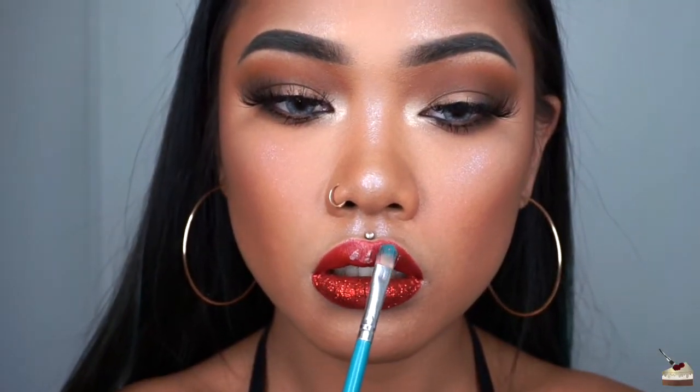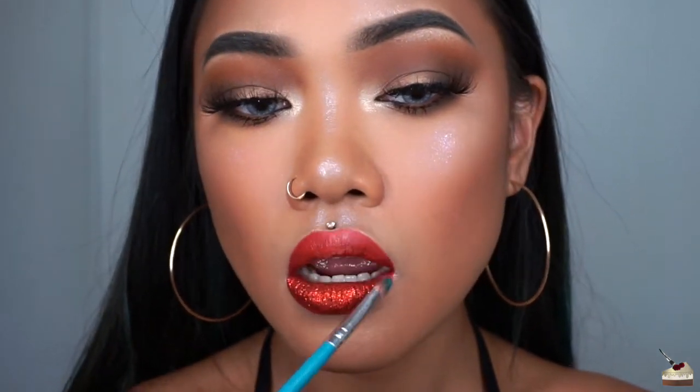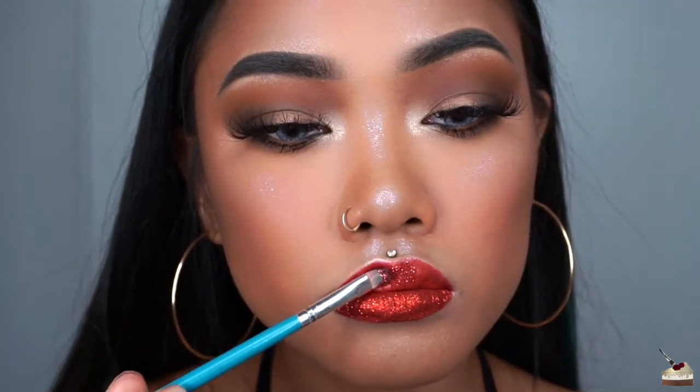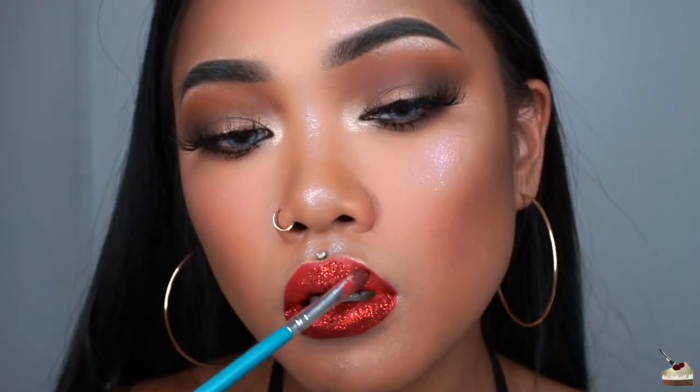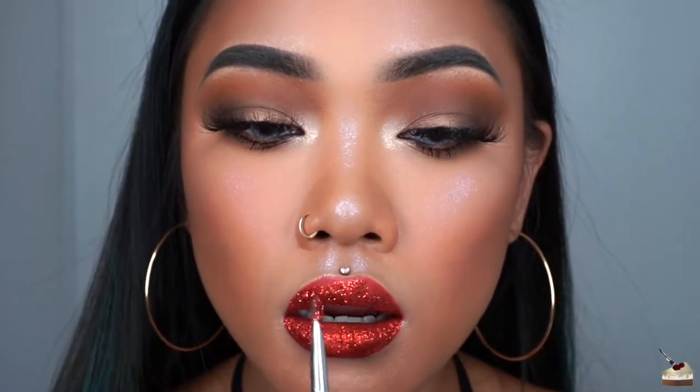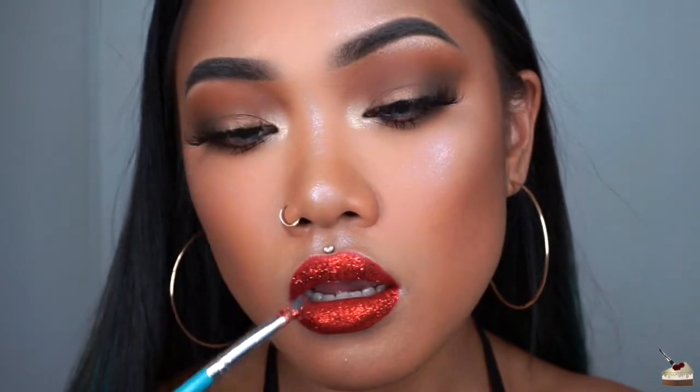Now I'm going to go ahead and apply some glitter primer to my top lip. Now I'm going in with the glitter again and pressing them into my lips. It's important that you press the glitter into your lips, not swipe them, otherwise you might wipe some of that lipstick product off.